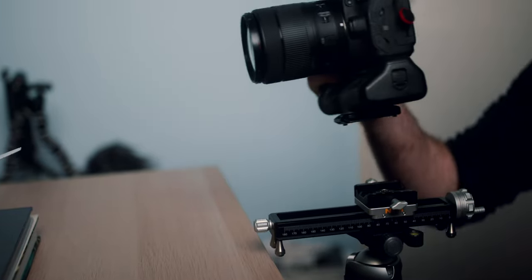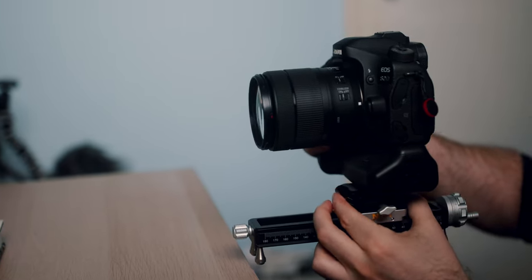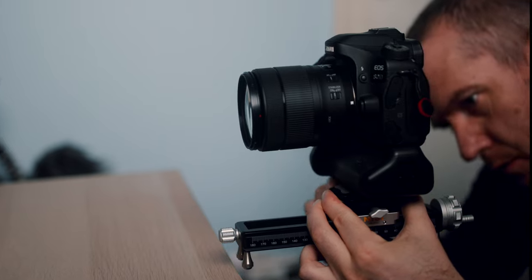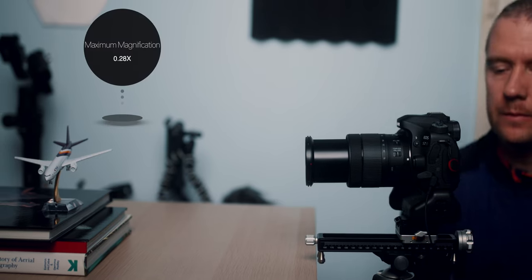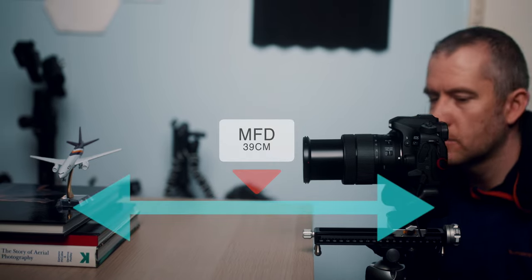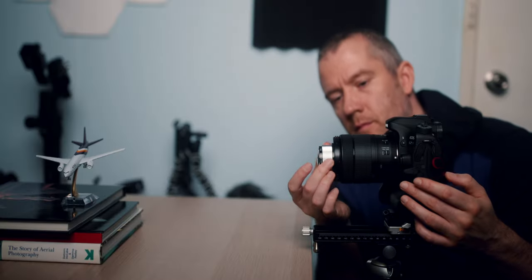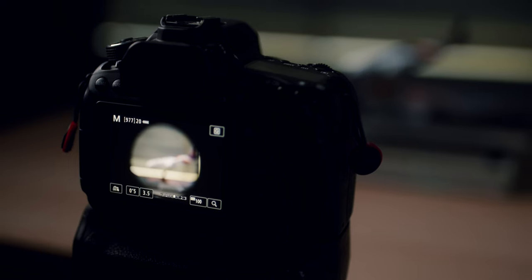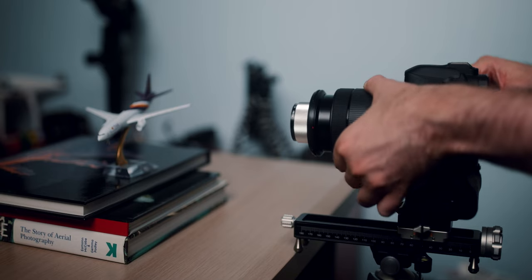I've done a little bit of testing in the studio using two different setups. Let's start with the Canon 80D paired with the 18 to 135 millimeter nano USM kit lens. This particular lens has a maximum magnification of 0.28x and the minimum focusing distance is 39 centimeters at the telephoto end. This image was taken without the close-up lens. Once I attached the 49 millimeter lens via the adapter ring, I noticed very heavy vignetting and a kind of keyhole look, which improved slightly when I zoomed in to 135 millimeters.